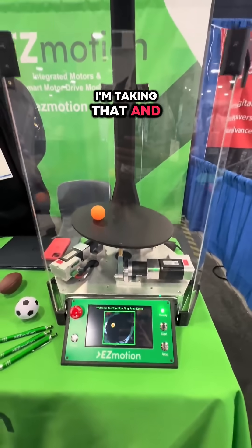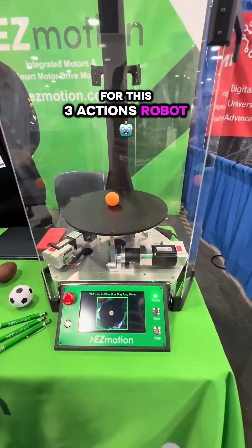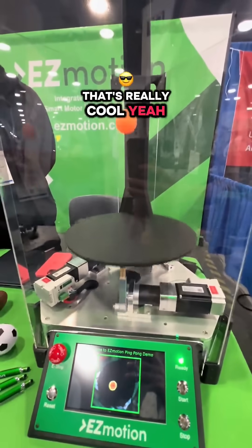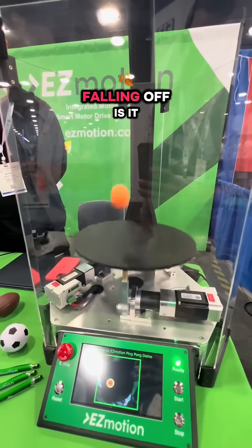I'm taking that and converting a formula — kinematics — for this 3-axis robot, to keep the ball on the table and also bounce the ball back. So it's using the cameras and software basically to keep it from falling off.